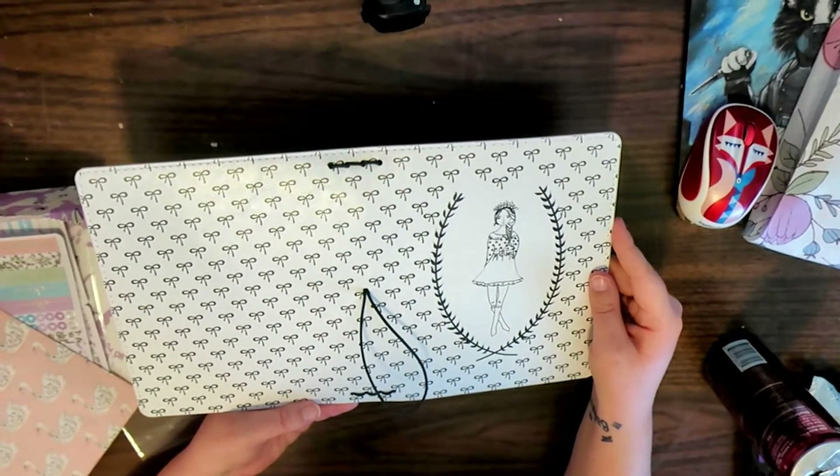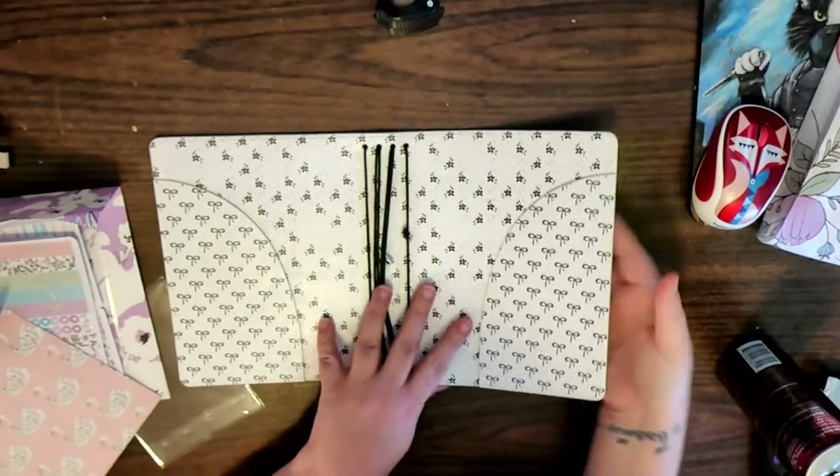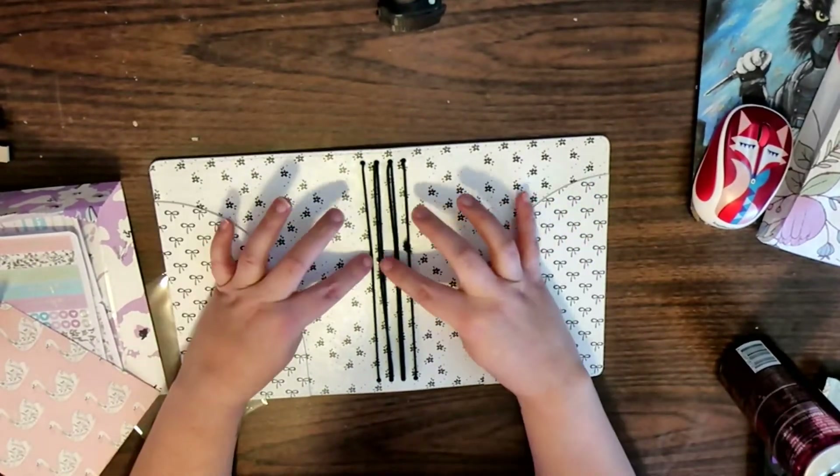The traveler's notebook you got for signing up for the kit when she announced it. It's one of her girls and bows style — it has pockets and it's a B6 wide.